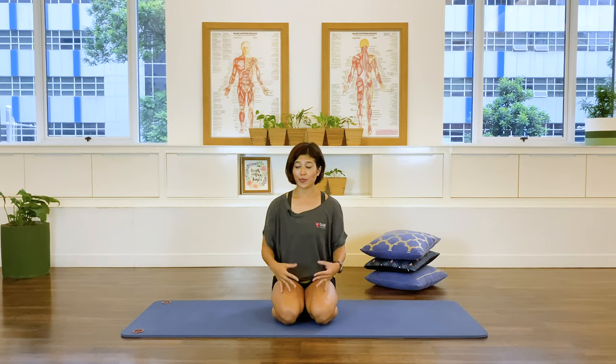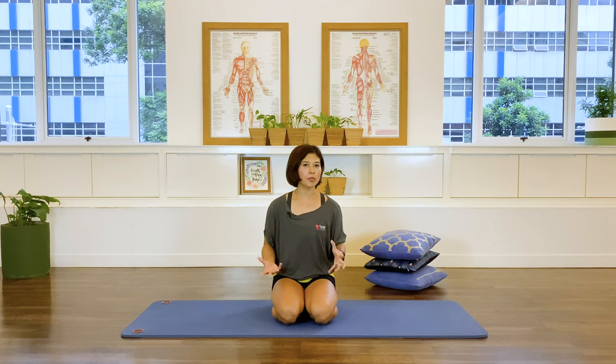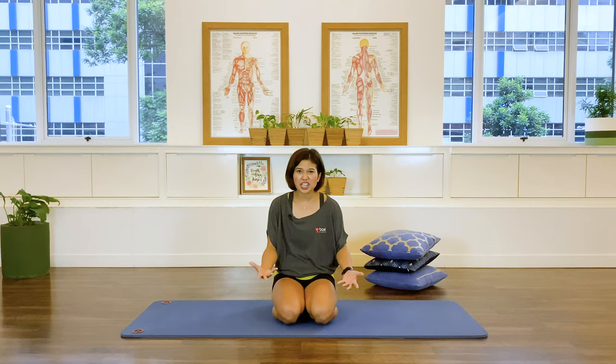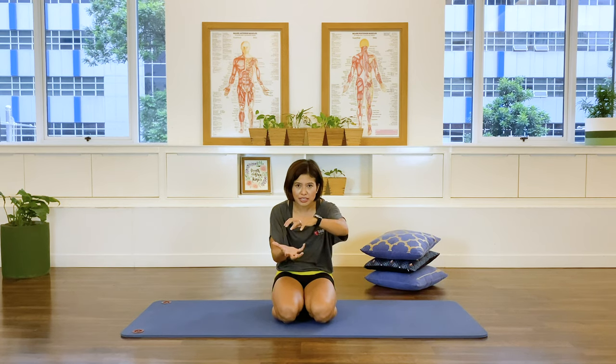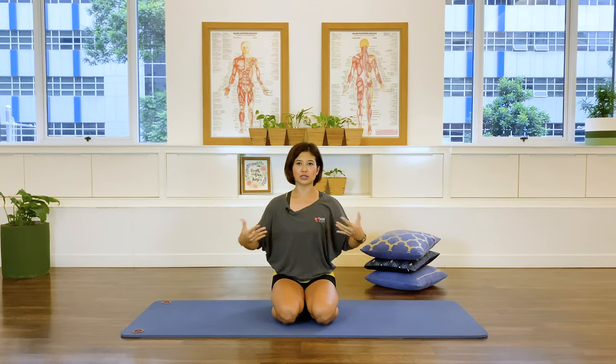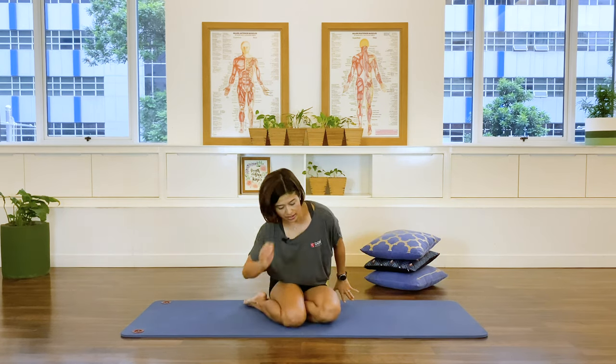Hi everyone. This short video is going to be a lower back care session. We're going to start mobilizing that lower back — stretching it, rotating it, finding more opening, and reintroducing the natural lumbar curve back into the spine. We often find ourselves sitting down, slouching, compressing that spine, not allowing it to breathe and lengthen and the muscles to be long and supportive.